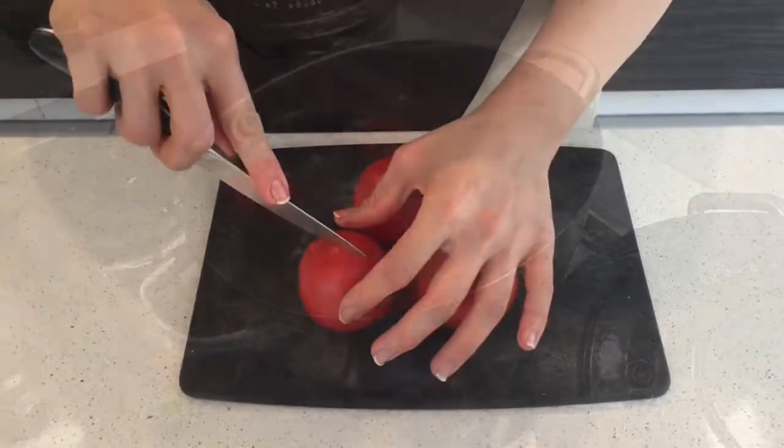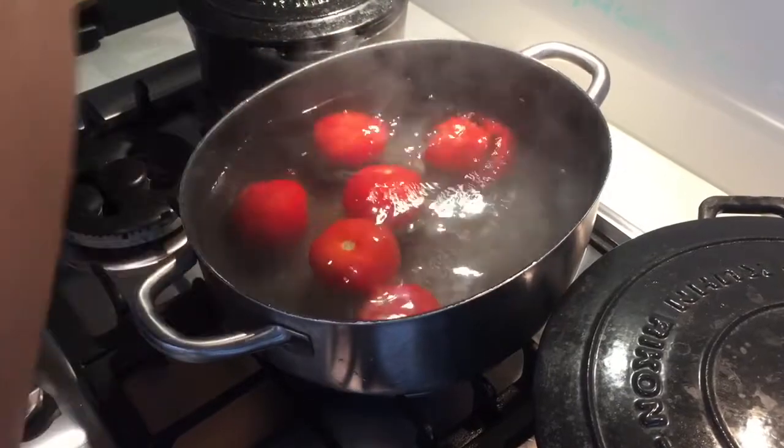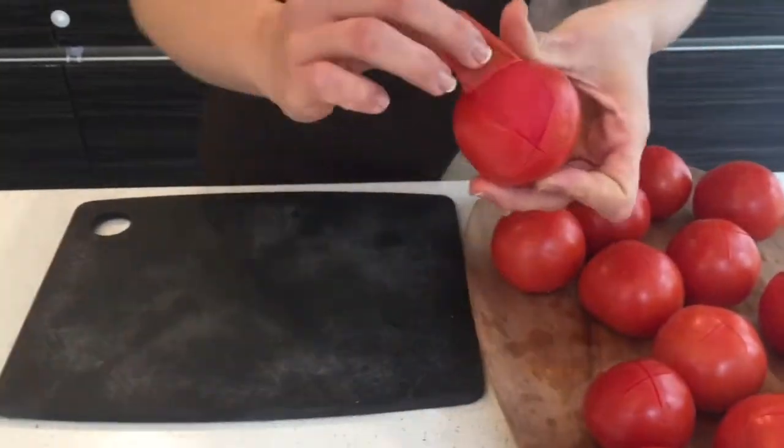Scoring the tomato at the base. Boil for like 30 seconds. Get rid of the skin.